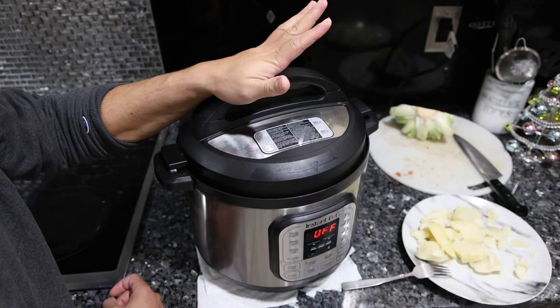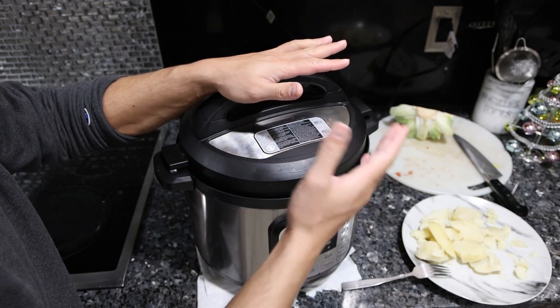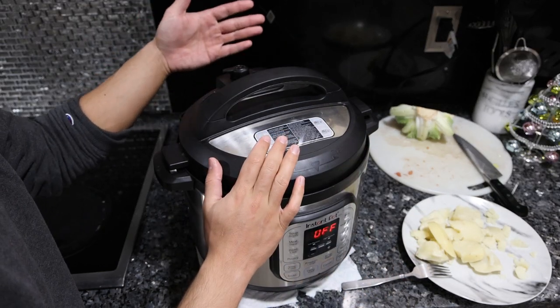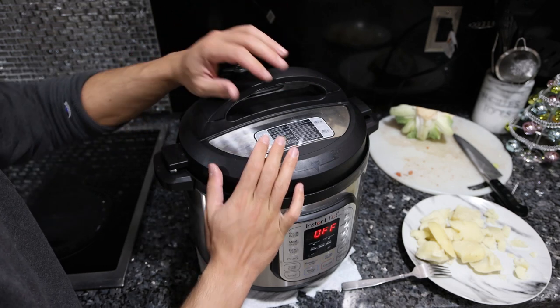It takes the Instant Pot about 10 minutes to get enough heat and pressure to start, plus 45 minutes of cook time — 55 minutes total. Then you have to either vent out the air or just let it sit and the steam will naturally dissipate before you can open it up.